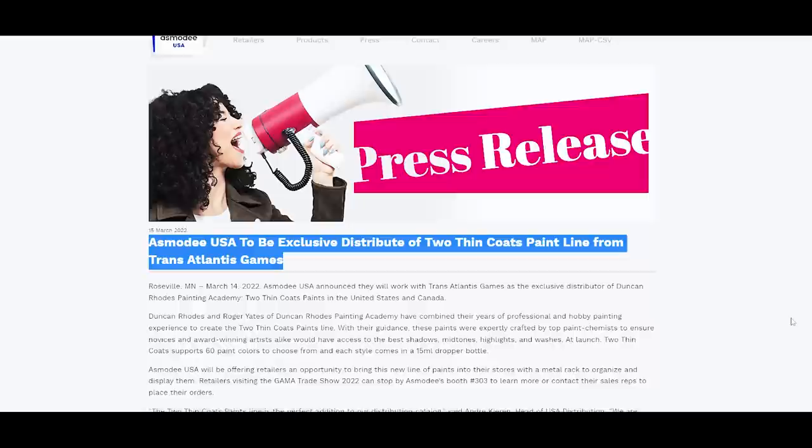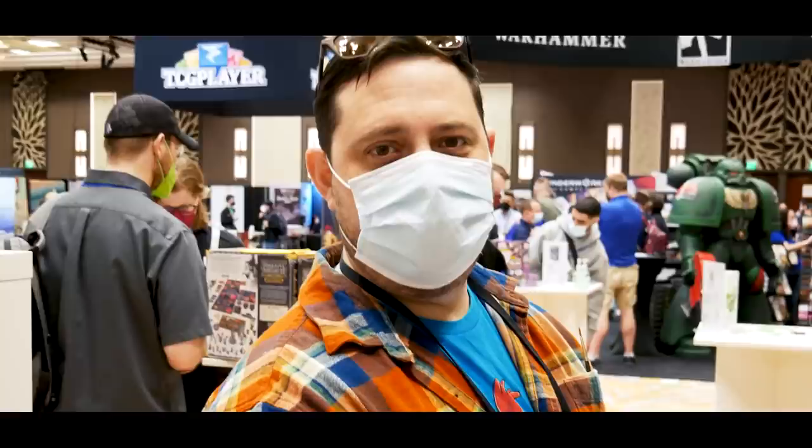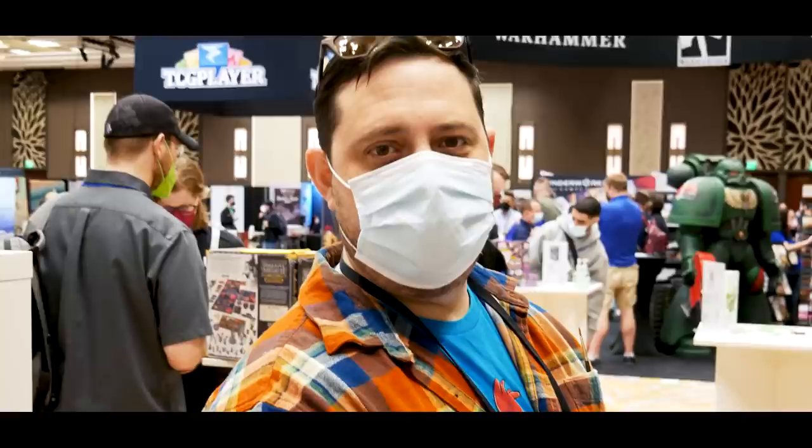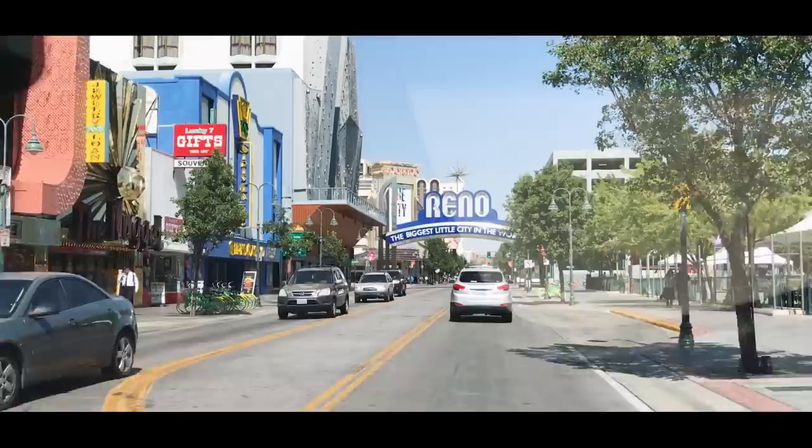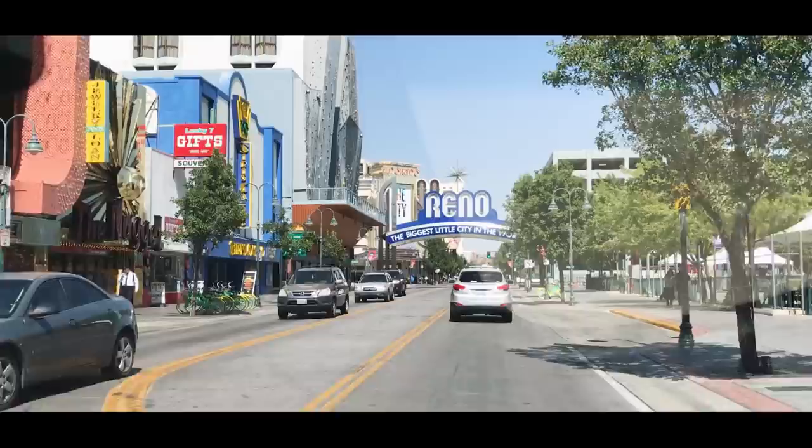Duncan Rhodes Two Thin Coats paints were announced by Asmodee, one of the largest distributors of games and hobby products in the world. So of course we made our way over to the booth and made sure to take a look at the paints. We hung out for a while and asked some questions, and that really led right into testing. There were some papers out and some craft brushes for making swatches of colors.